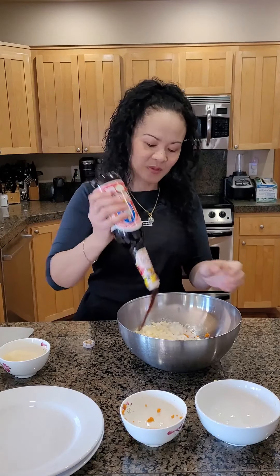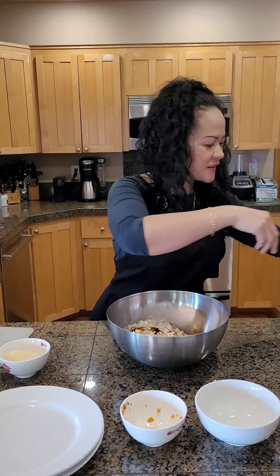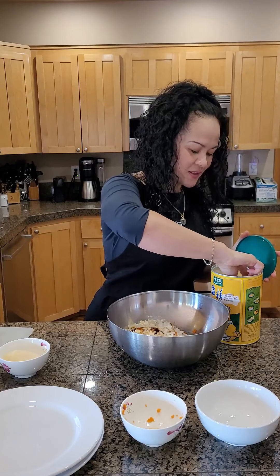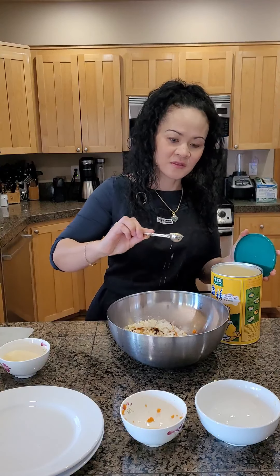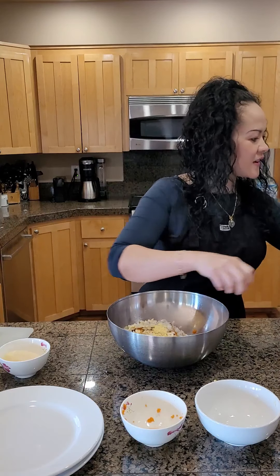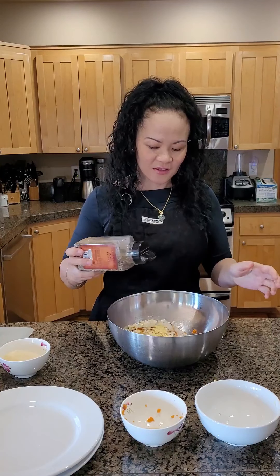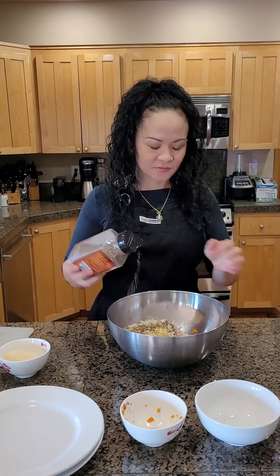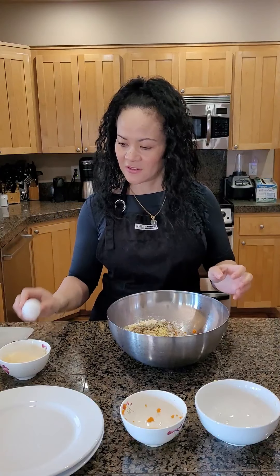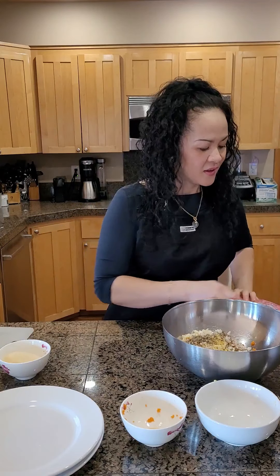Then you're going to add a little bit of oyster sauce — I posted the brand on my Facebook page. Just a little bit, probably about a tablespoon. We also add my chicken base, about two teaspoons. You also want to add some black pepper, just a little bit, and one egg.